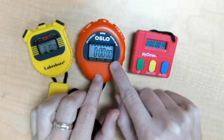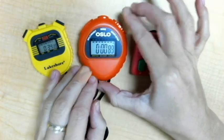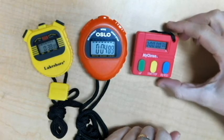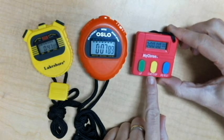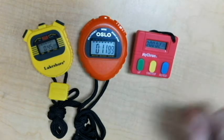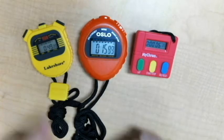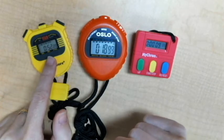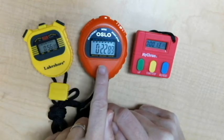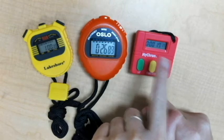Now I'm going to go to the orange stopwatch and start that timer. Then I'm going to jump over to the red stopwatch and push the start button — it's in the middle. As you can see, there are three different times going. The left timer is already at 51, 52 seconds. The orange one is at 21, 22 seconds. And the red one is at 15, 16, 17 seconds.